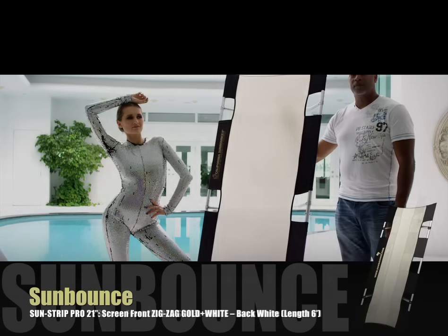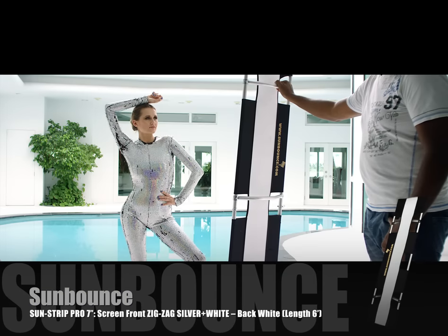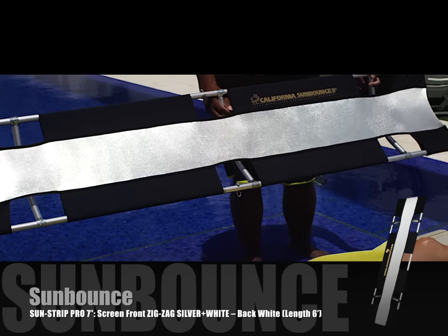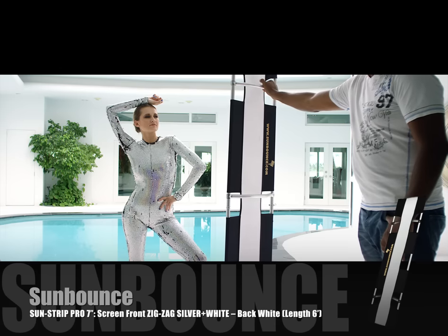The zigzag reflective material mixed with gold and white allows you to warm up skin tones to avoid excessive saturation based on the tonality of your subject. Moving on and shrinking things up even further without sacrificing quality comes the 7-inch Sun Strip Mini. It's also zigzag silver plus white with the white back, and it gives you the ultimate isolated control with precision, just like Irina Kazakova's performance.